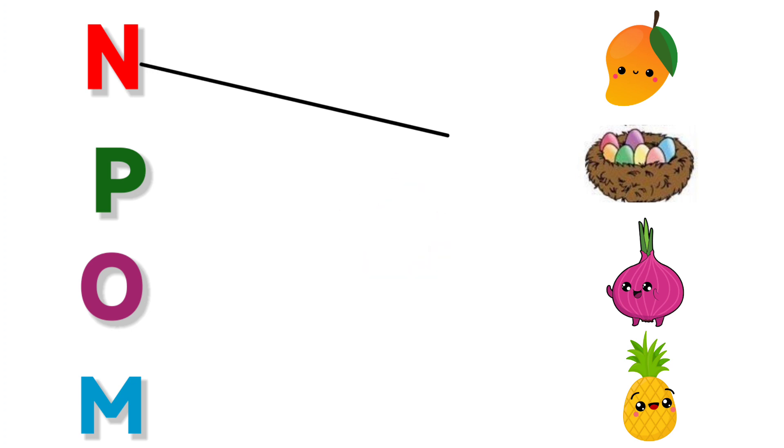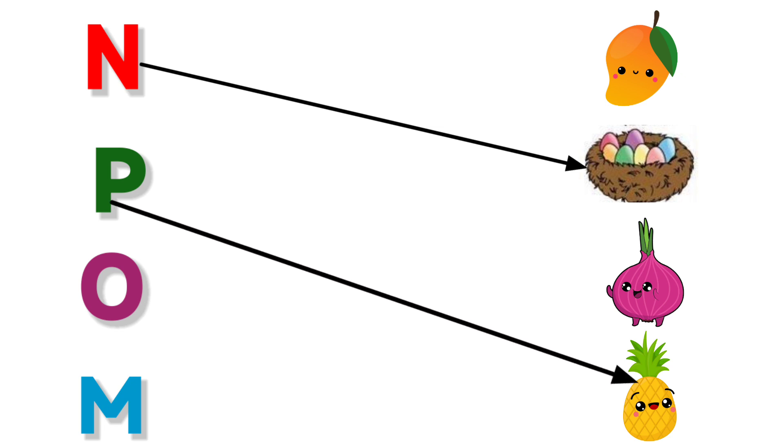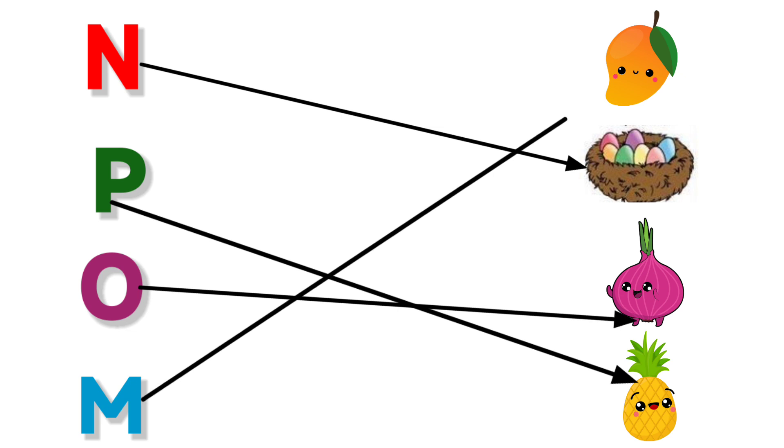N for Nest. P for Pineapple. O for Onion. M for Mango.